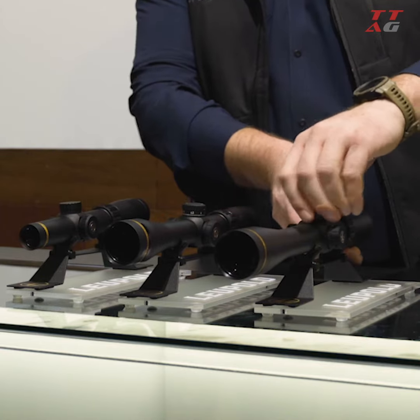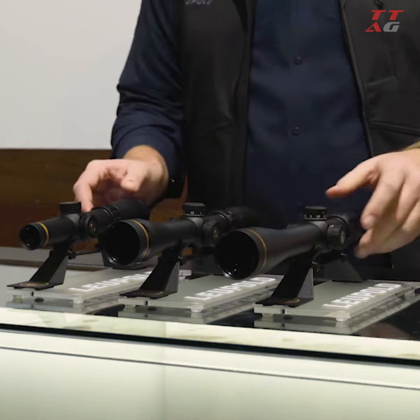They also have a zero stop — it's going to stop at your zero when you come back down. Again, that's the VX Freedom AR scopes, new this year for 2020.